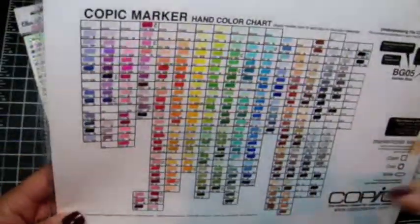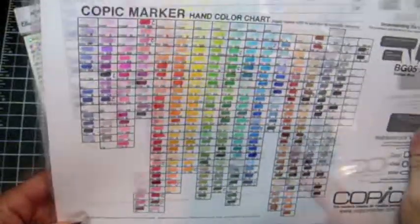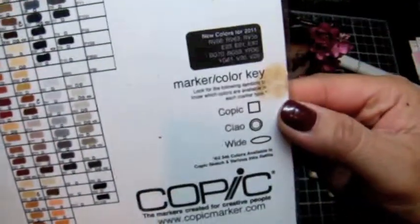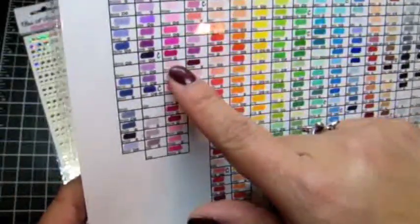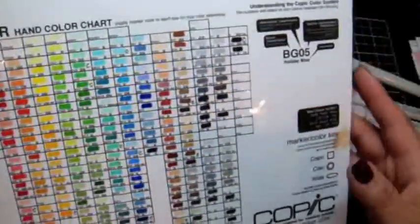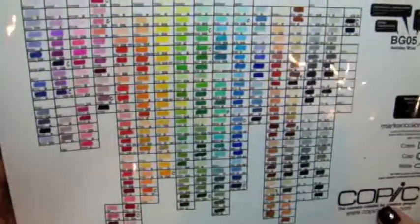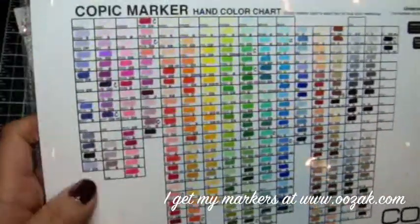This is the color chart for 2011. It didn't have a lot of the quadruple-zero colors on the older chart, so I moved all of my colors onto this new chart. The way I mark where I have Ciao markers, I just put a little C with a circle next to the color. Most of my markers are Sketch, so if I have the C next to it I know to look for the Ciao pen versus the Sketch. This also includes the new colors for 2011 — I got 10 of the 12. I think there were just the violet colors I didn't get, but I got all the other ones.